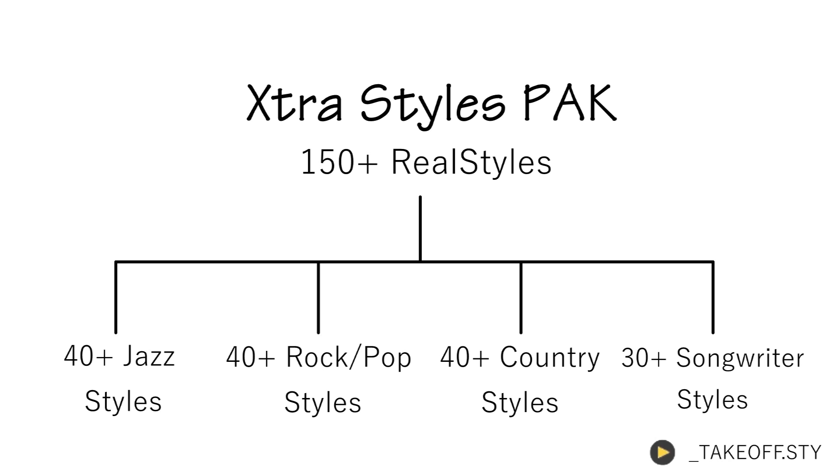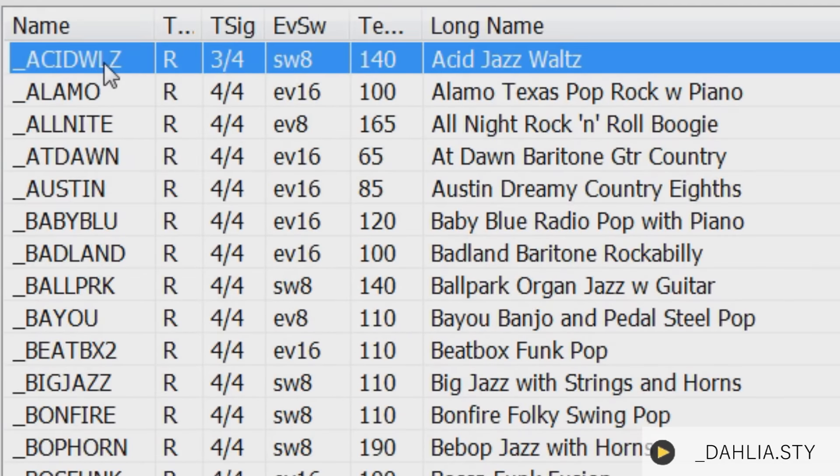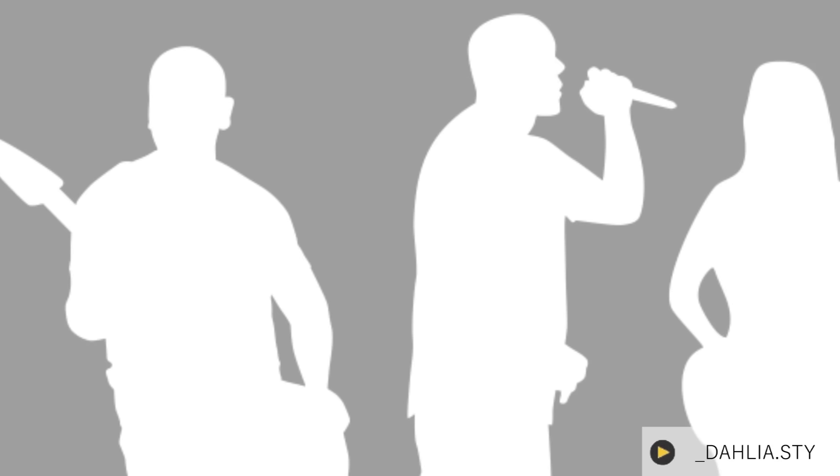You can buy the styles from a specific category or get all of the styles at a discount. First I'll show you how to access all of the new material, then we'll listen to some of the demos.